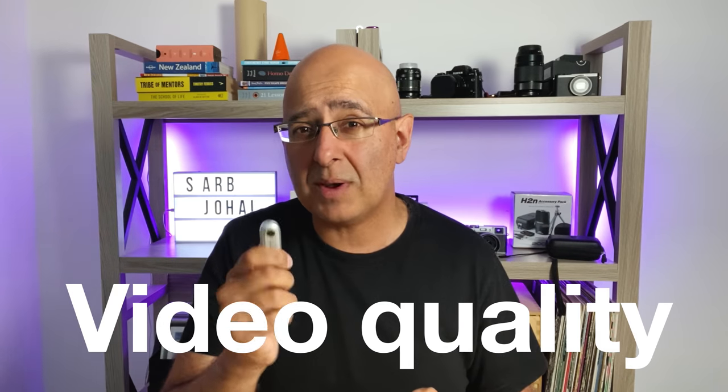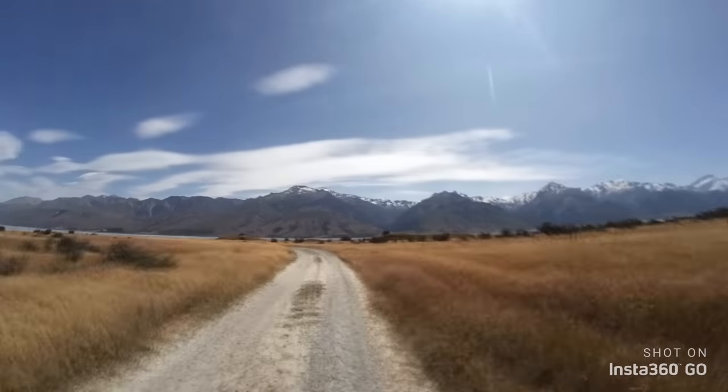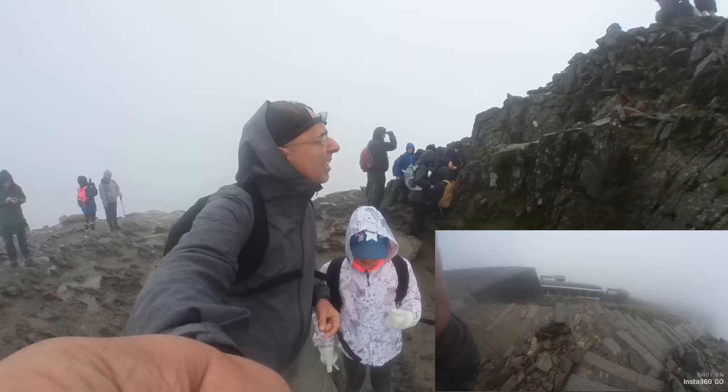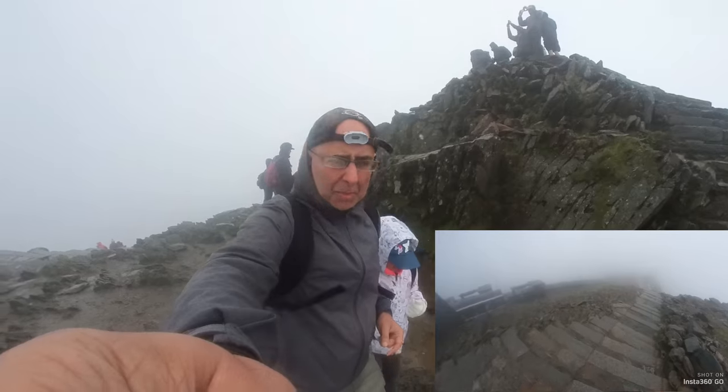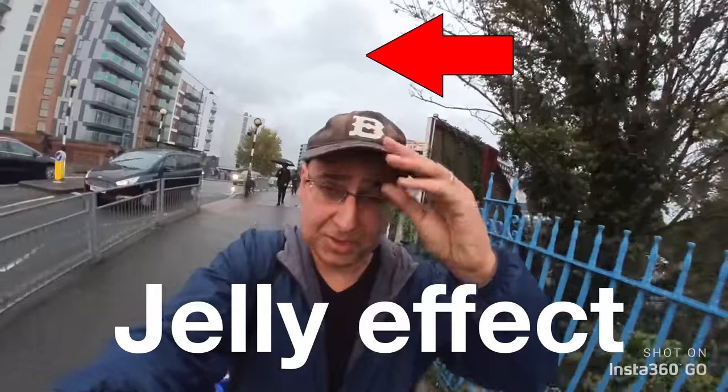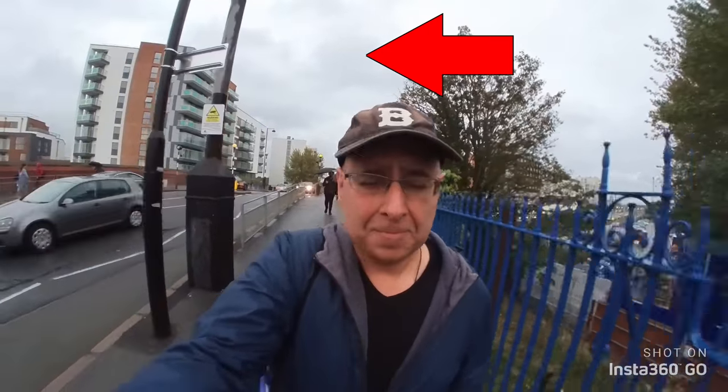Next up in my concerns list from my one month later review was video quality. Accepting that this really looks like a kind of upscaled 720p, it is what it is, and I think it's actually acceptable. It's by no means professional quality, but it's great for YouTube and a fantastic option for B-roll and behind-the-scenes footage. I've seen quite a few people using it in a picture-in-picture kind of way, which works for explainer videos too. The jelly-like effect is still a problem and it doesn't look like something that can be addressed easily — Insta360 haven't done that.